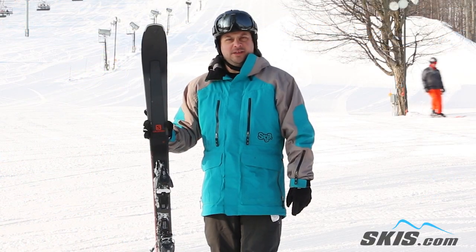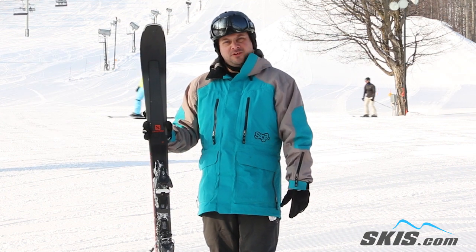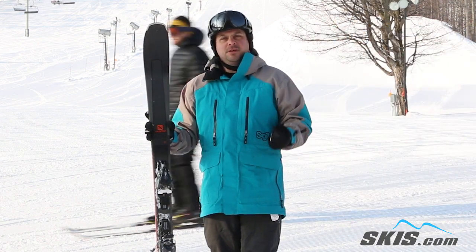Hi, I'm Adam and I was just skiing on the Salomon XDR 78. A great little ski, perfect for once you start to become that solid intermediate skier. Very light, really snappy, quick end of turns.